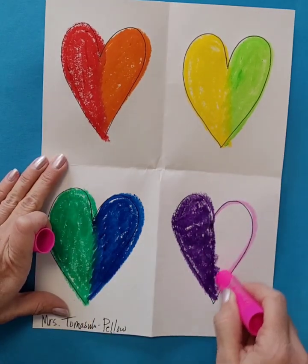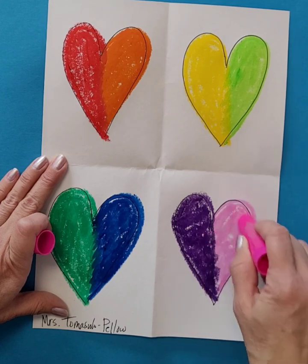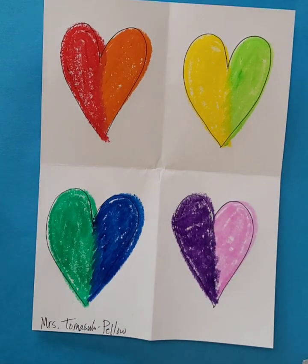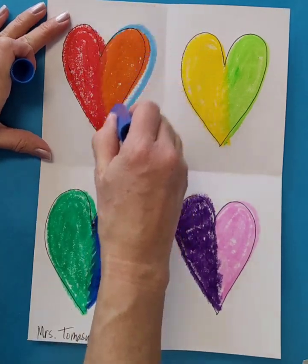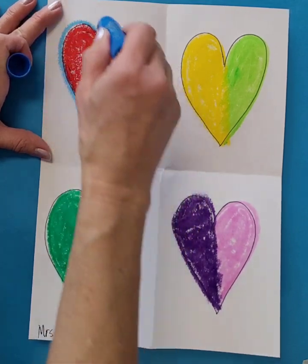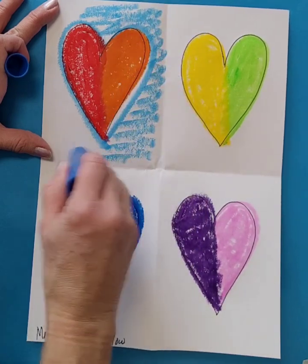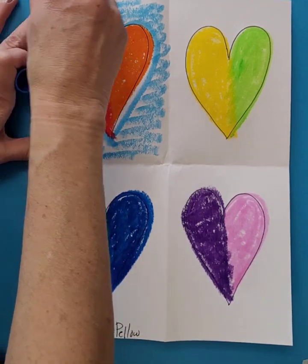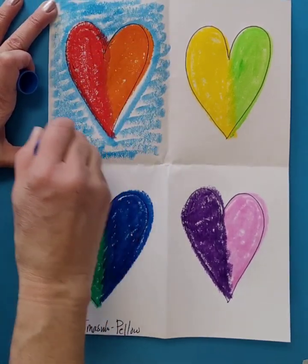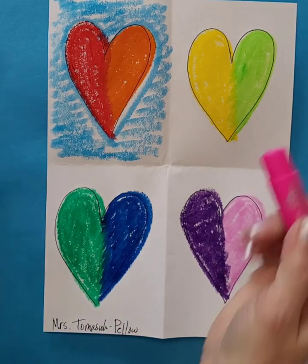My last side I did pink. And then I colored in the background around each heart. This can kind of help you even out your edges. You don't have to color it in completely solid — you can leave a little bit of white space. That is completely fine.